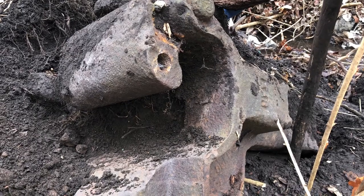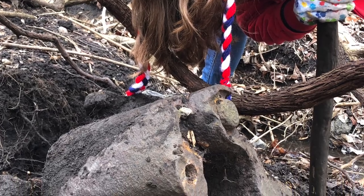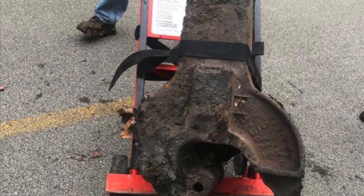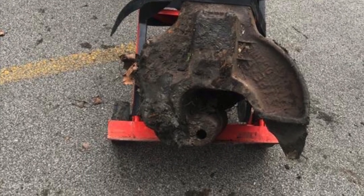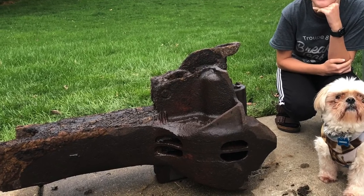We got a two-wheel dolly and carried it along the trail all the way back to the house — boy, that was heavy. Once we got it back, we figured out that this is actually a type F railroad coupler.